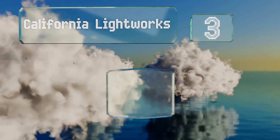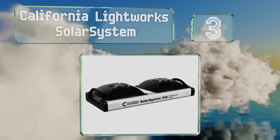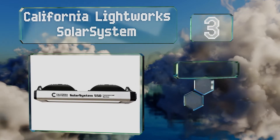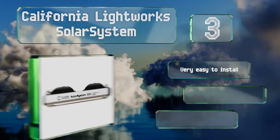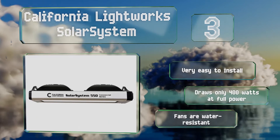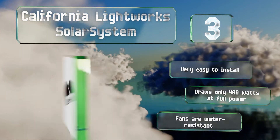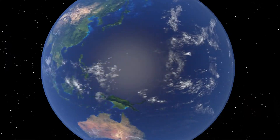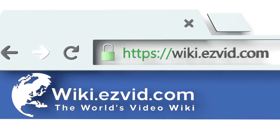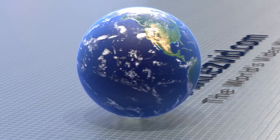Nearing the top of our list at number three, with its programmable spectrum control, the California Lightworks Solar System makes it possible to set timers for its high-efficiency LEDs that closely mimic the behavior of natural sunlight. This helps to encourage strong growth at all stages. It's very easy to install and draws only 400 watts at full power, and it's equipped with water-resistant fans.